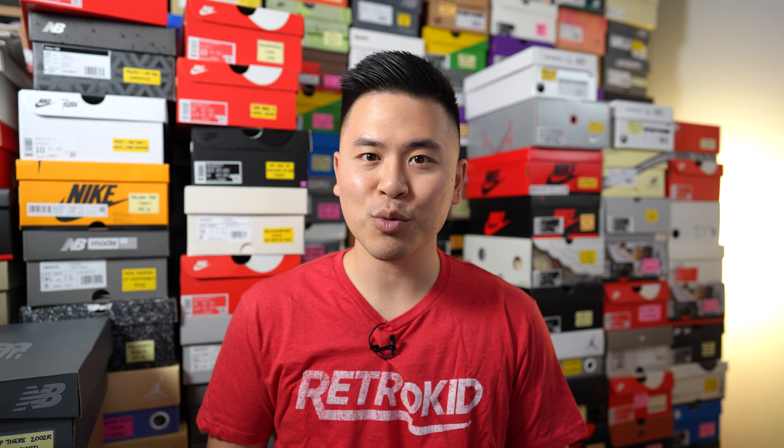What's up everybody, it's Sean here, today to give you guys a review of the Nike Air Max 1 in this crepe hemp colorway.